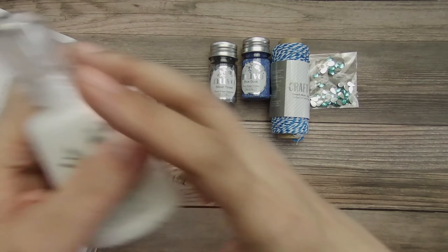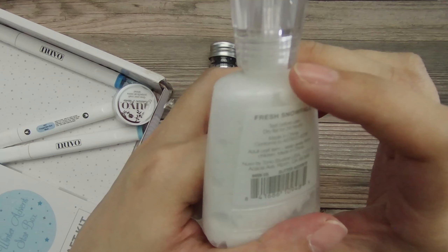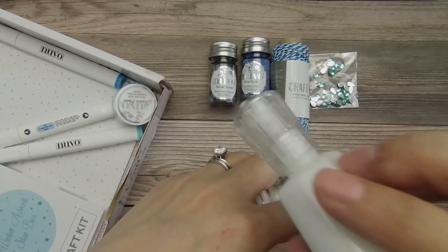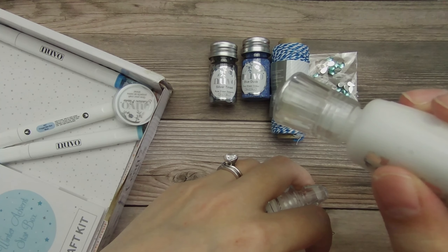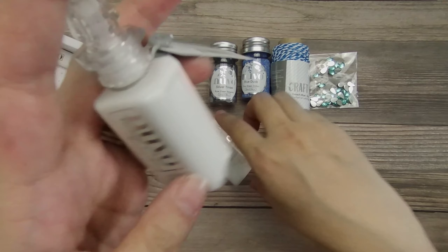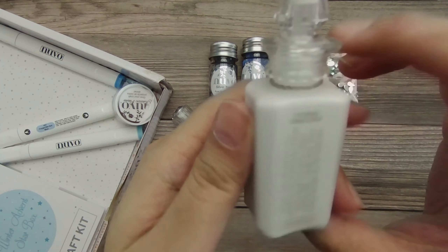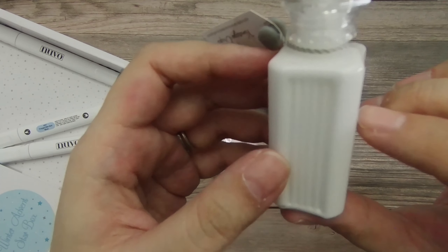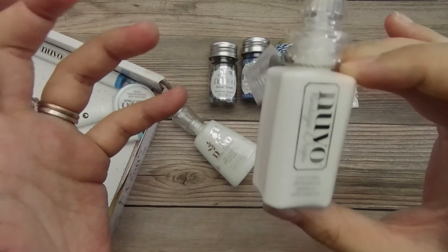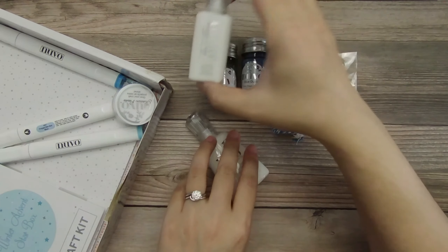Then we get glitter accents in fresh snowfall, and I think this is going to be fun for creating sort of snow drift effects or putting snow on flowers or trees like other die cuts, because you can just draw it on. So I think that'll be a really fun thing to experiment with. And then we have a vintage drop in chalk stick. I already have this, so I might put this aside for a giveaway because I don't know when I'll need to open a second bottle. But I love vintage drops, so I was happy to see it.